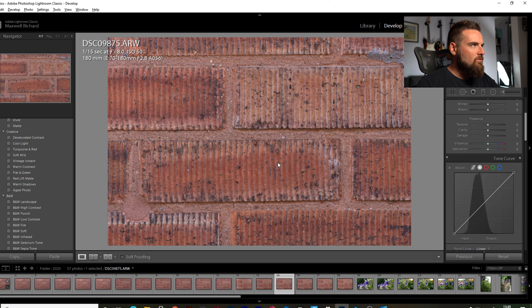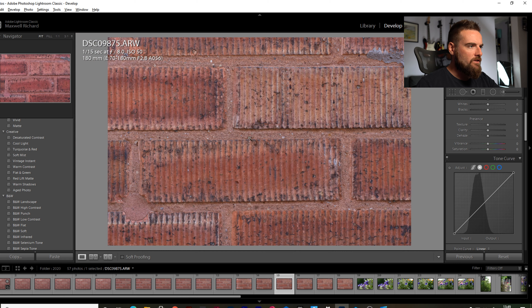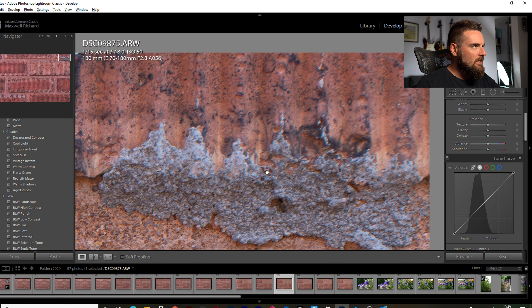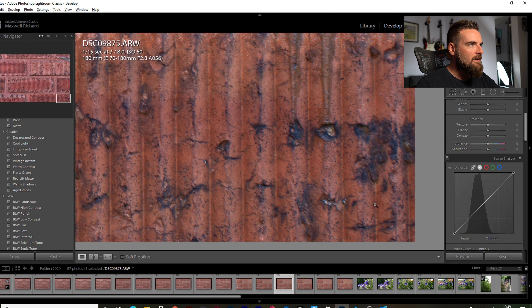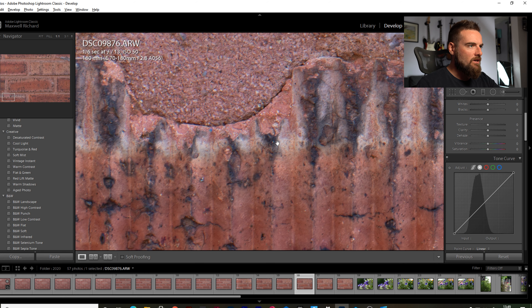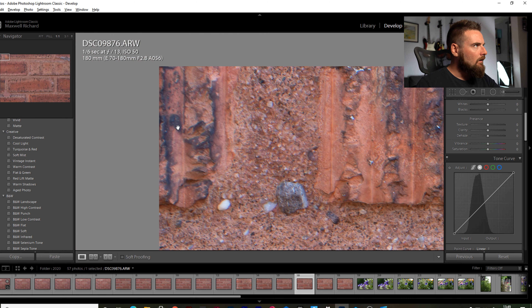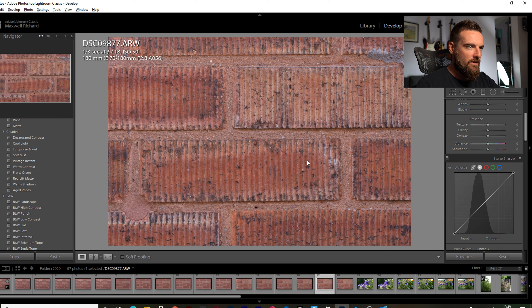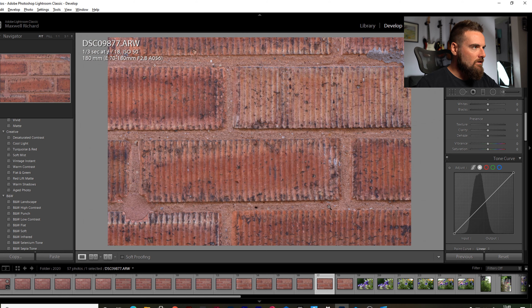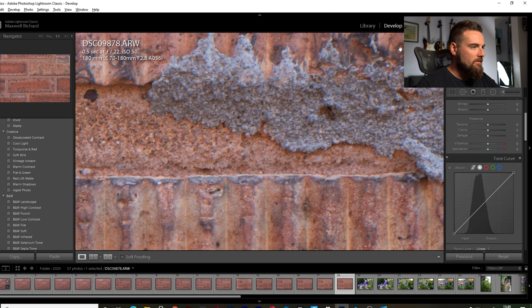At F8 — which is where this lens is really sharp across all focal lengths — it doesn't disappoint here either. Looks solid, very sharp indeed, with maybe a tiny bit of softness at the really extreme corners. At F13, very sharp in the centre, and the corners look pretty good too — maybe the very extreme corner gets a little softer, probably due to some barrel distortion or vignetting. But it looks really good overall. Very impressed.